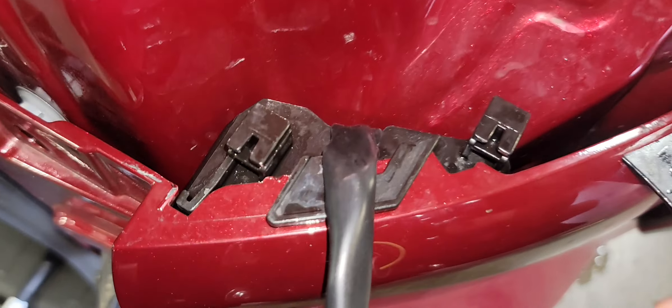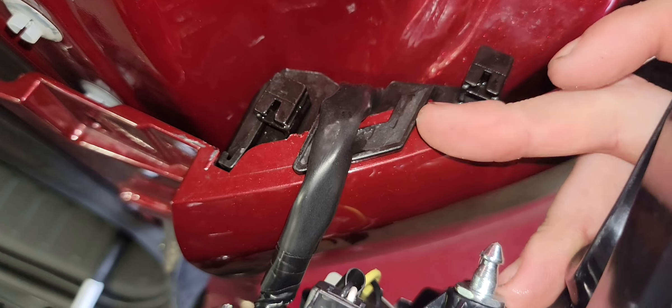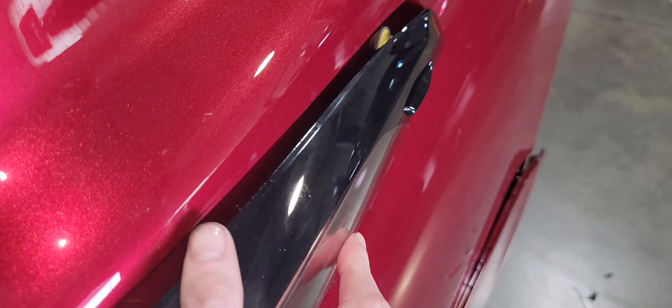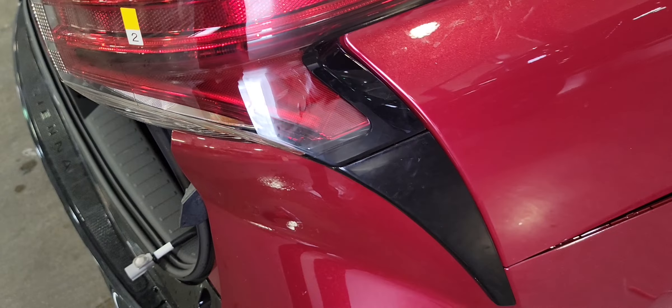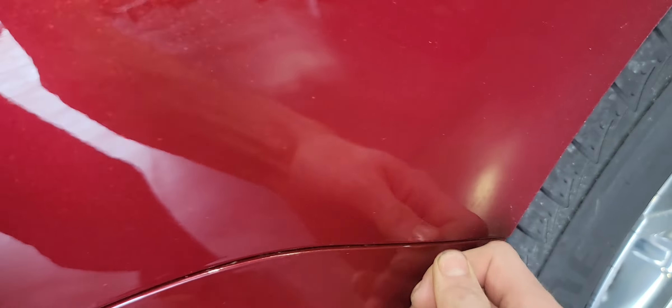I was having a little issue getting the bumper lined up — I had it tilted downwards. You want the top tab to sit on top of the bumper. On the tail light, start it in first, get it into place, then use both hands and push it in. Make sure everything is aligned. Push it up and over, then get your screws and clips back into place and you're finished.